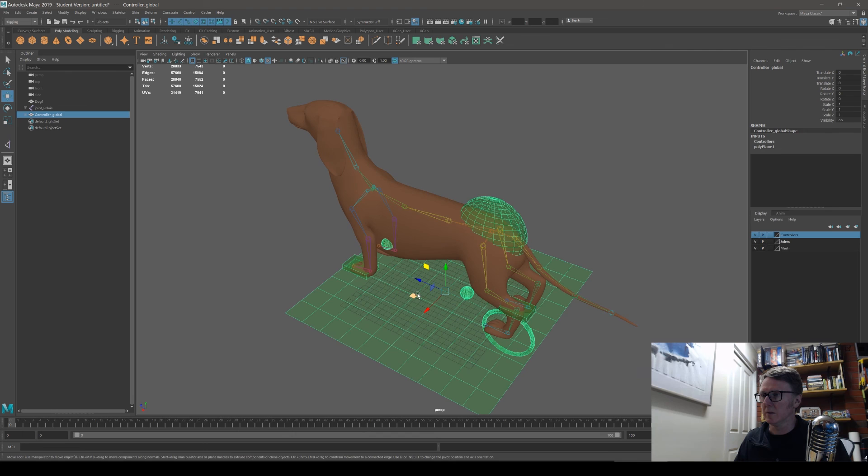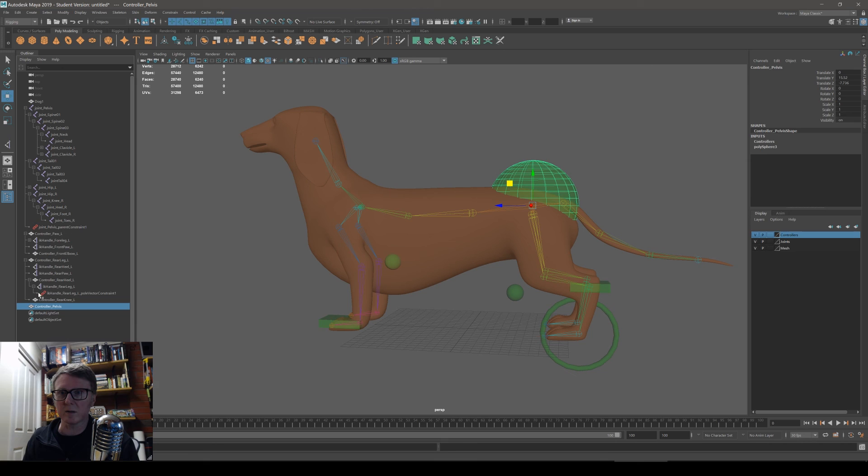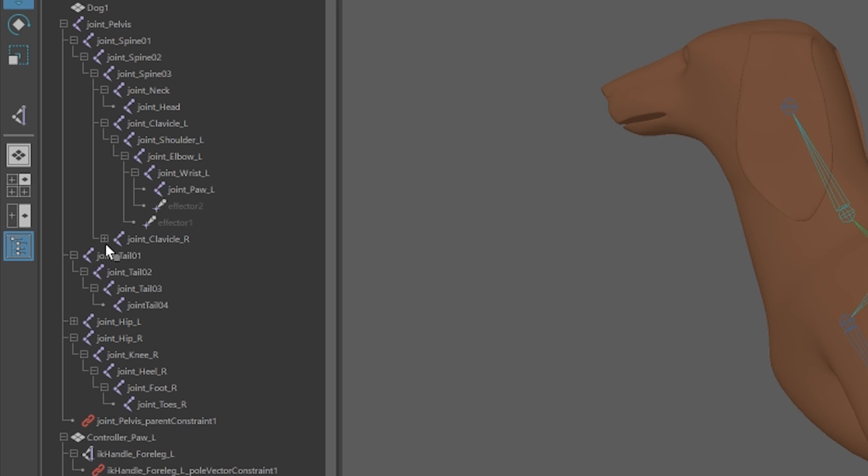That's basically how to rig a quadruped. As mentioned, you can't mirror the control rig to the right side — you have to build it again. I'll zoom in on a screenshot of the hierarchy in the video so you can see the whole structure and try to match it. Thanks for watching, hope it helped.